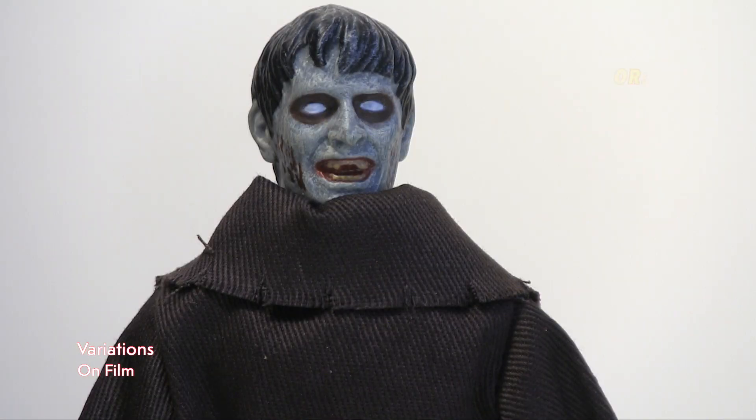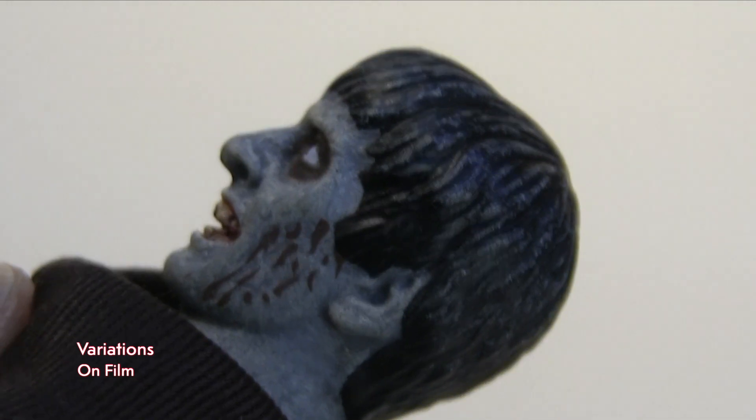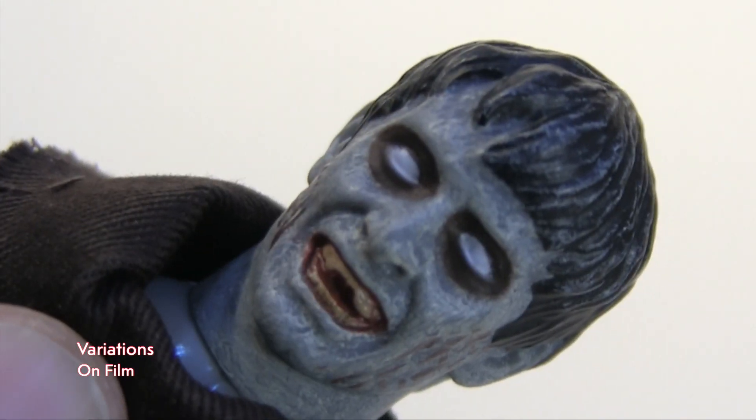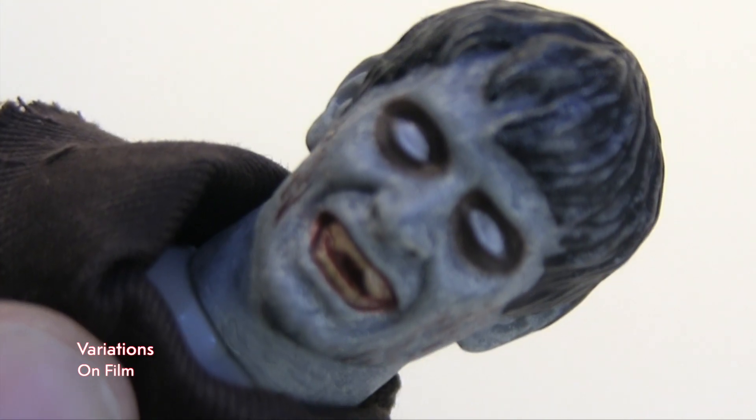For starters, the head sculpt — Sean Sampson hit this out of the ballpark. He did a great job. Comparing it to the actor from the movie, you can see it's pretty close. They hit it out of the ballpark with the paint app too. I remember when I saw the Topps version on the site, I said that looks really cool — are they really going to give me that paint app I see there? And they delivered. Mego definitely put it up two or three notches with this paint job on this figure alone.